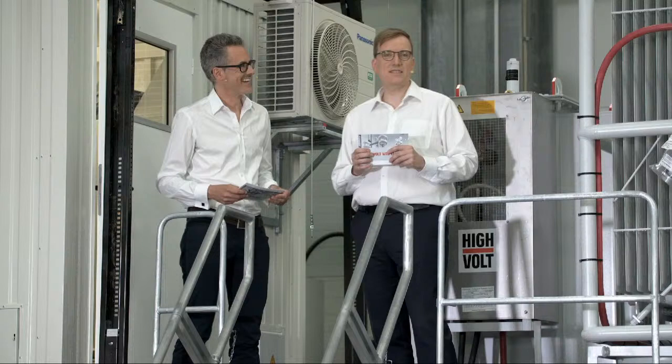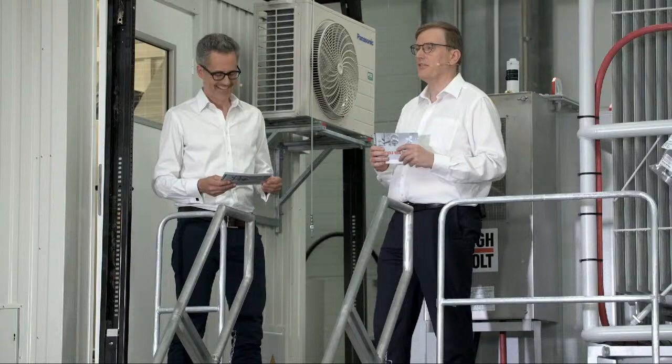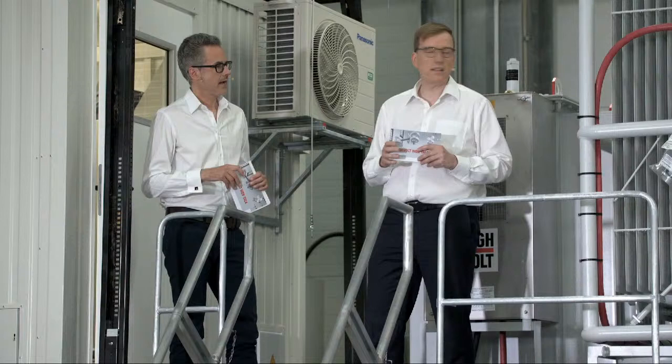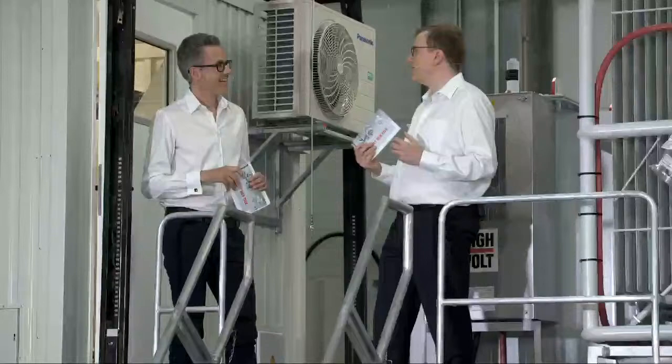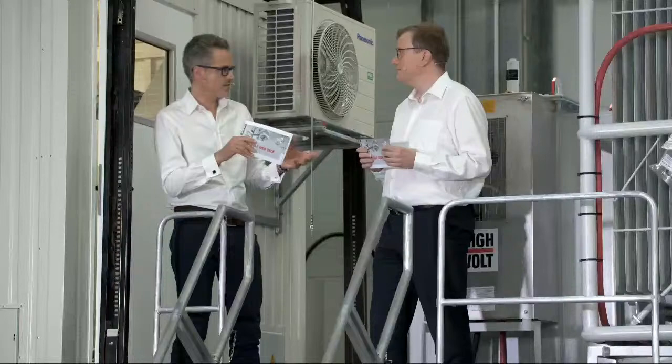We have changed location from our big hall to a smaller one — the so-called Hall 4 — where we do all the assemblies of such kind of trailers. By the way, this kind of trailer is like the iPhone in the high-voltage test world, because this system was sold more than 200 times. This is a very heavy iPhone in a way.